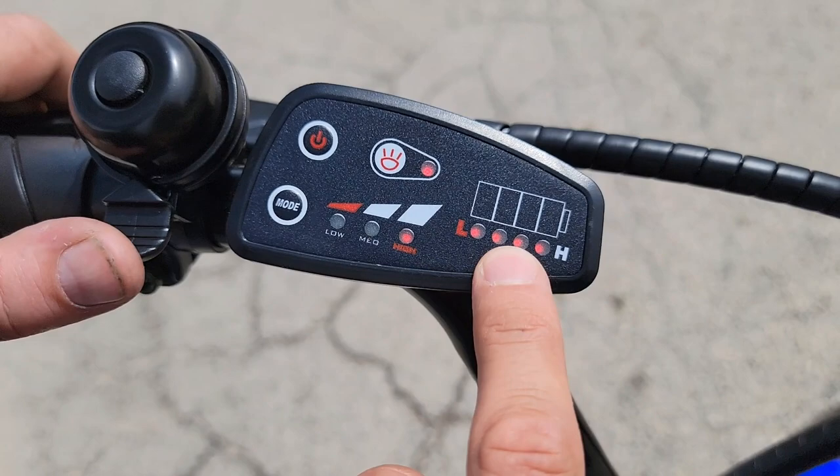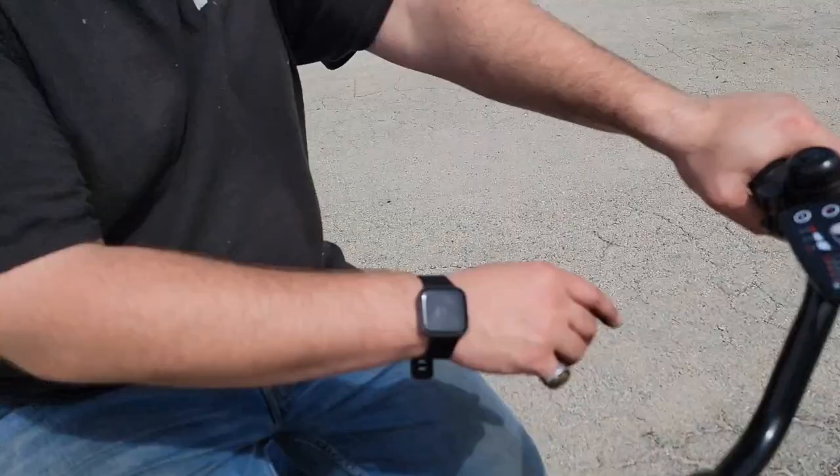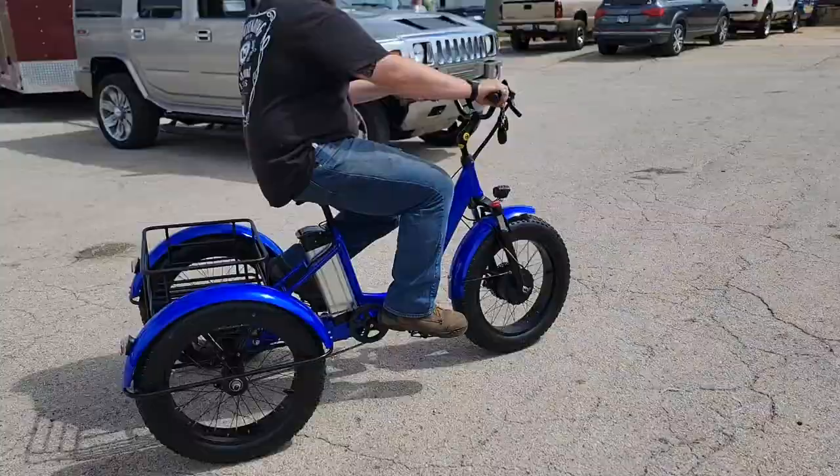You've got your lights, your mode settings — low, medium, and high — and it also tells you how much battery you have until you run out of juice. Don't forget the horn! Go ahead and give her a whirl.